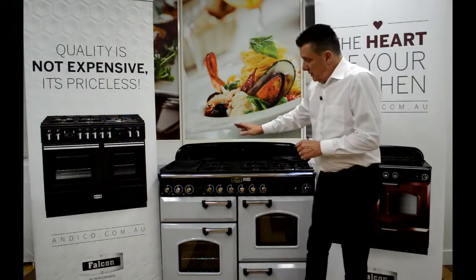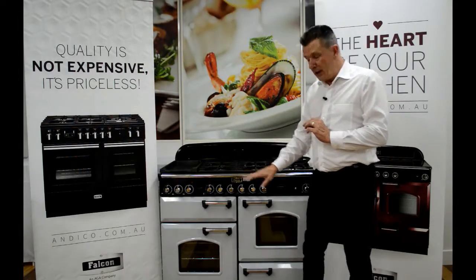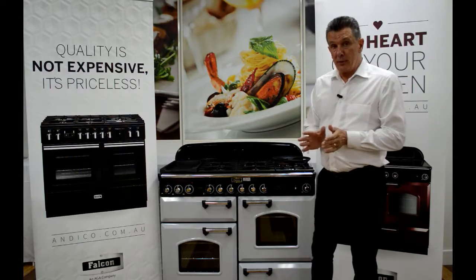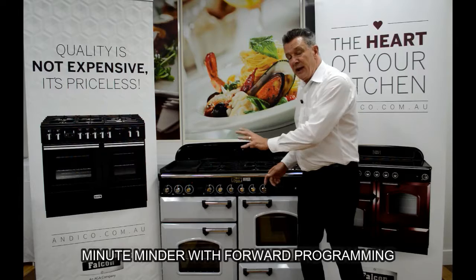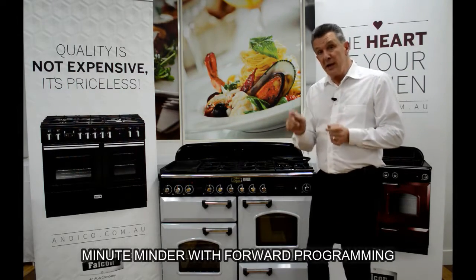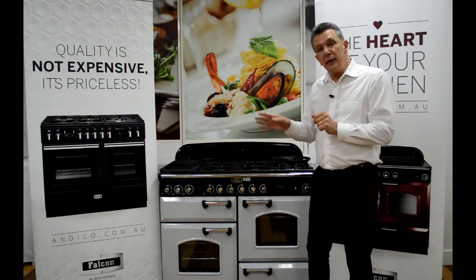Moving forward we'll notice the control panel, which operates the cooktop and the ovens. On the right hand side we have a minute minder and a forward programming clock. The minute minder and the programming clock operate the left hand oven only. I have a short video here which explains how to set that clock, and once we've had a look at that we'll come back and go through the rest of this unit.